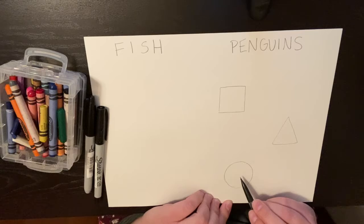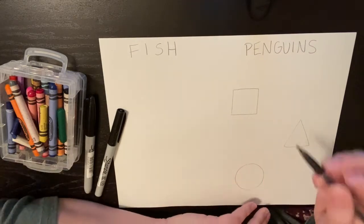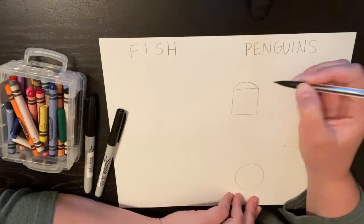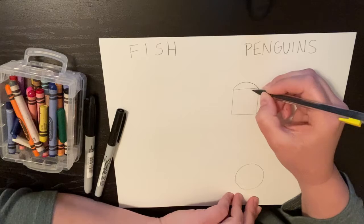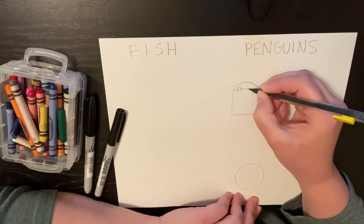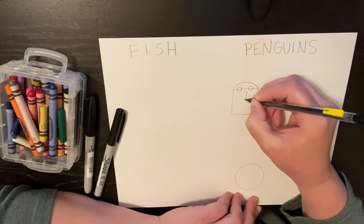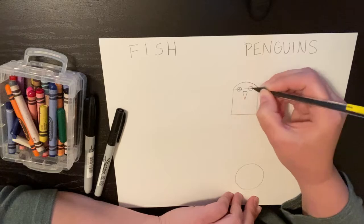Each one of these shapes is going to be a different kind of penguin. Let's start with the square. First thing, on the left side, we're going to make a curved shape — let's curve that around on the top. And then we're going to make the eyes, so let's make two circles for the eyes. You'll see this line just kind of goes through the middle. And then we're going to be making an upside-down triangle to make our beak.